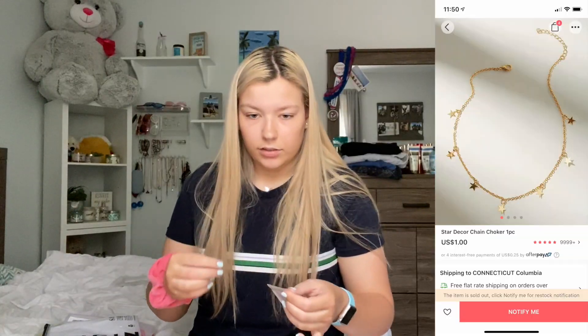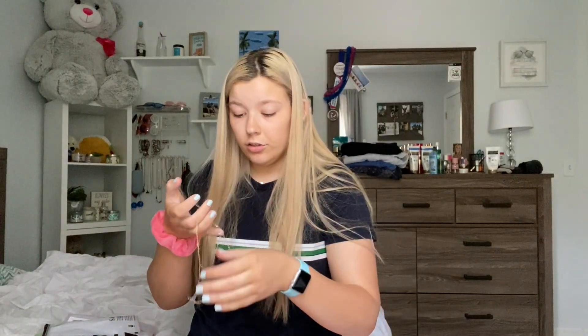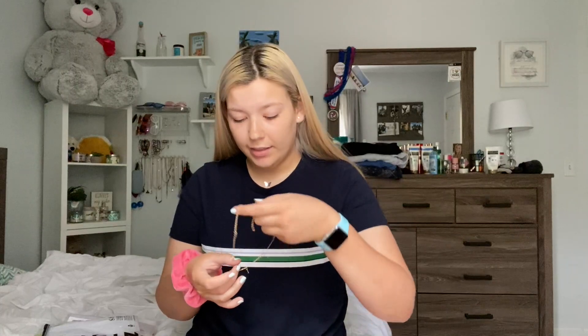I got this necklace — it's called the star decor chain choker. It was a dollar. Oh my gosh, this is so cute. I mean, I don't know if I've been buying really cheap necklaces, but for a dollar, this feels like any other necklace. It is so cute. I don't even wear gold jewelry, but this is the cutest thing ever. I love this.